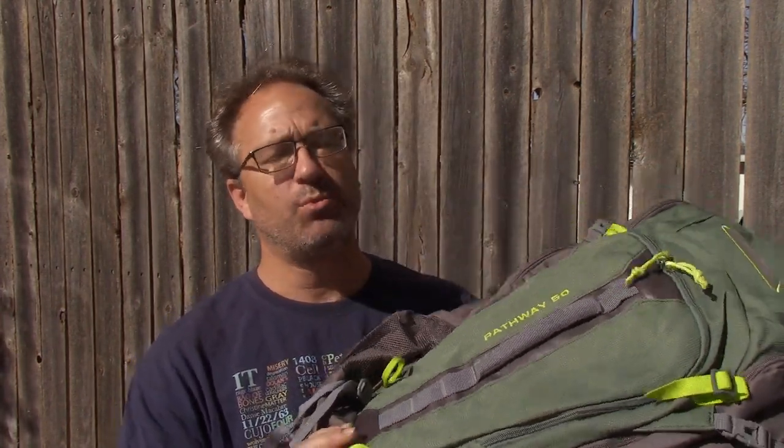Hey there, everybody. Hello and welcome to Relaxed Metal Reviews. I'm Brian and today we are going to be talking about the High Sierra Pathway 50 Liter Backpack.